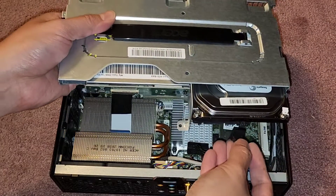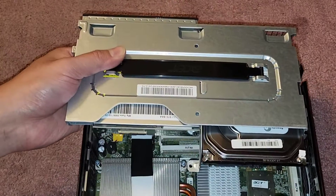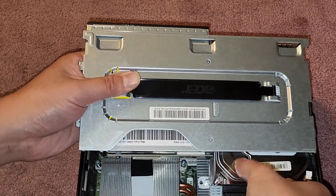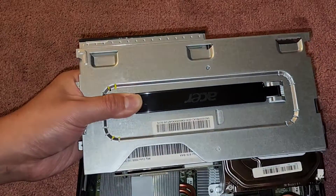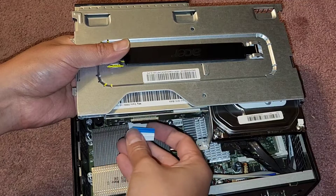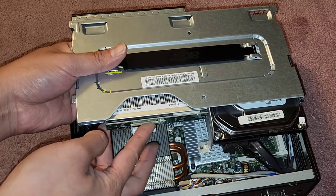Let's go ahead and get these cables back in — it can be a little bit tricky. Just get these lined back up. Got that in. Get the other one lined up and get that in — we got those both clicked in. Then we have that little ribbon cable — we need to flip this latch back up, get this lined back up in there. Make sure that latches, get that in, and once it's in, flip that latch back down.